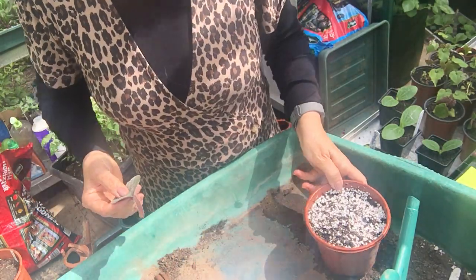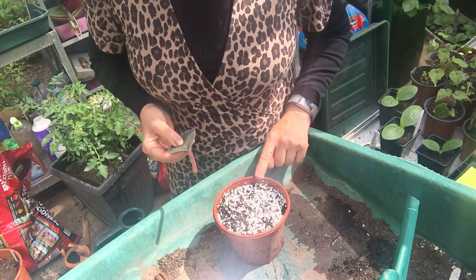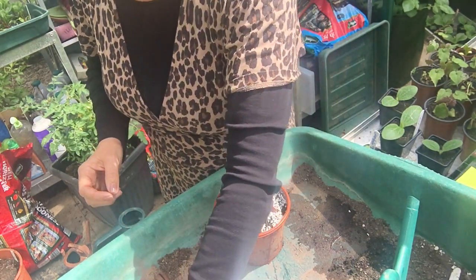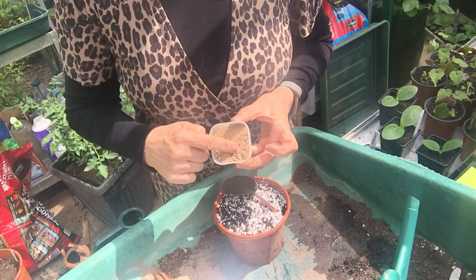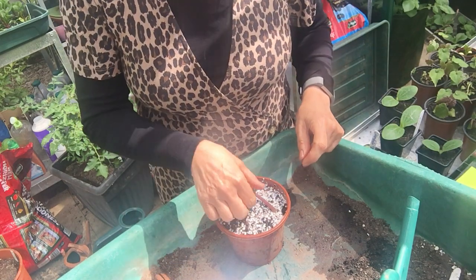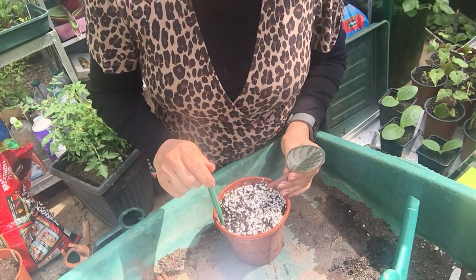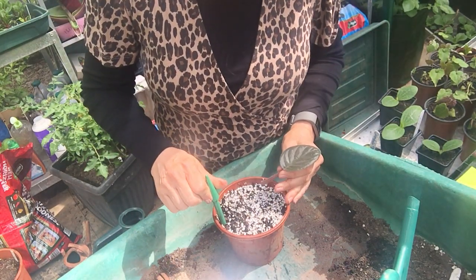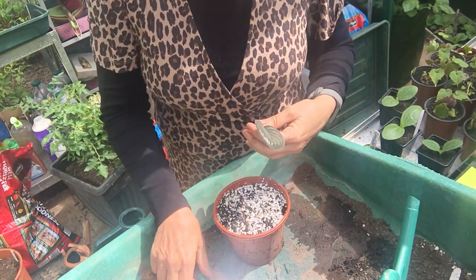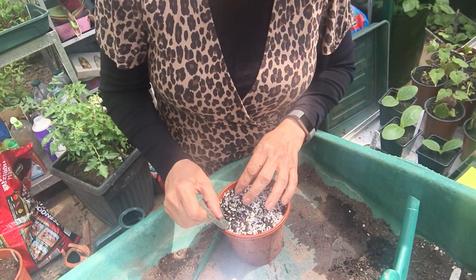Our growing medium is what we've used before for our stem cuttings — it's 50% perlite and 50% multipurpose. You could also use 50% grit sand and 50% multipurpose. I've used perlite because you can see it a little bit better on the video. We're going to make a dibber hole because we don't want to be shoving this delicate leaf stalk into the compost and damaging all the internal parts. The edge position also gives good drainage and supports the leaf a little bit.